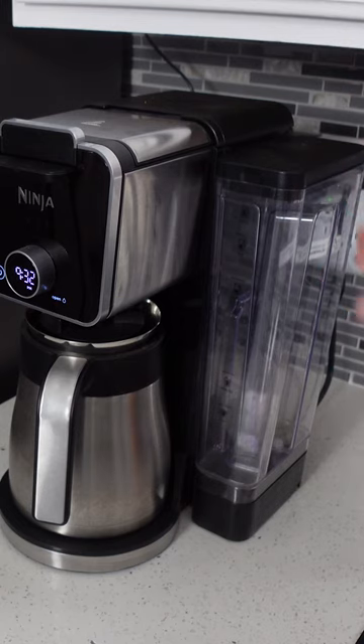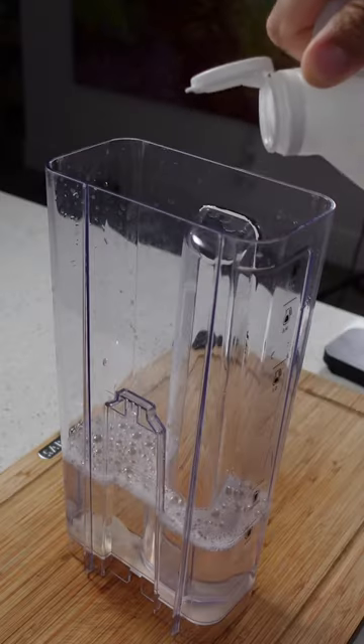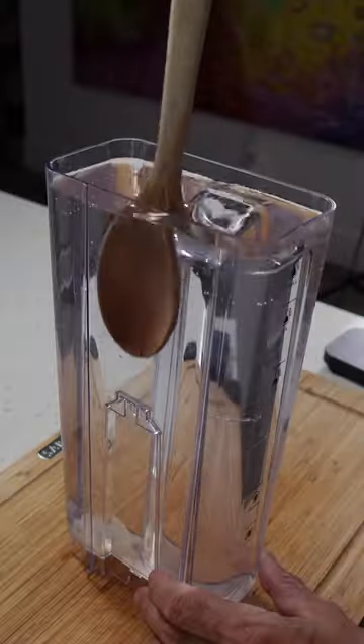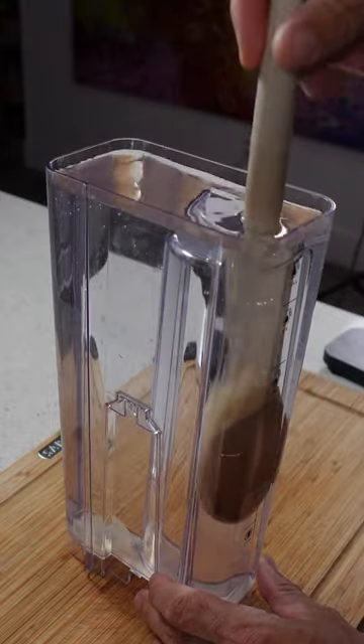Descaling your coffee maker not only cleans the inside but it extends the life of your machine as well. To do that, just take your reservoir and fill it halfway up with distilled white vinegar, then fill it up the rest of the way with cold water. You can mix that up a little bit if you want to — probably not necessary, but I like to do it anyway.